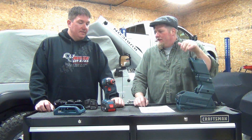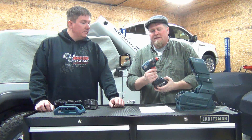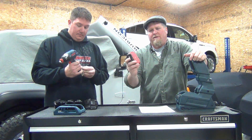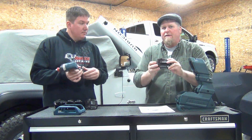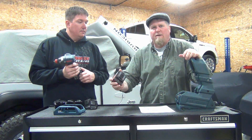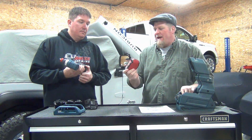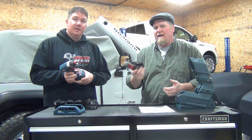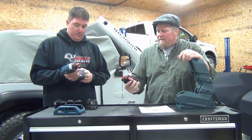One important thing: this charging system will only work with the inductive batteries — only these new batteries will work with it. However, you can charge these new batteries on the old chargers, so they are backwards compatible with the old chargers. Going forward, if you're going to use the inductive system you must have the matching batteries. But they'll also go into any of the 18-volt tools, so they're fully backwards compatible with existing tools.